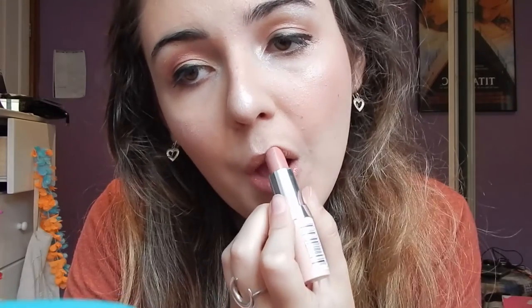Then we go in with this Kate Moss lipstick in shade 42, and we just go over what we did with the liner. That's it! If you want more makeup stuff, comment, like, whatever — subscribe if you're new. Thanks, bye!